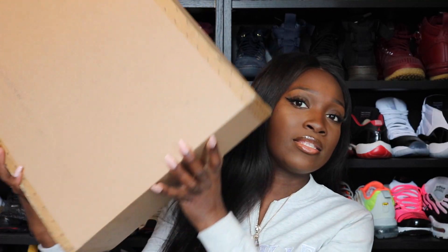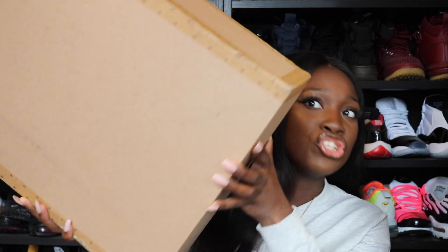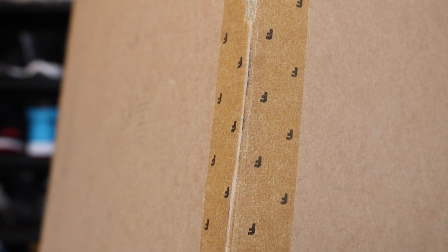Farfetch is basically a website that retails luxury and designer brands that may not be sold in the actual stores anymore. They have permanent collections and new seasons that come in as well. This is the box that came in — it is large. The box comes with the Farfetch branded tape which has the F from their logo stamped all over it. It also comes with an Italy sticker right here.